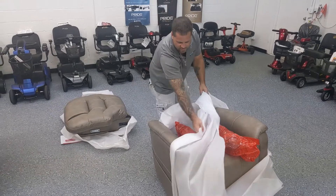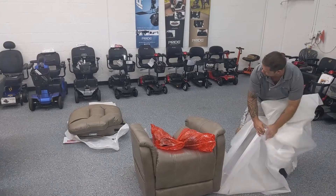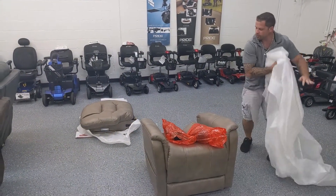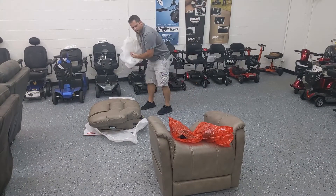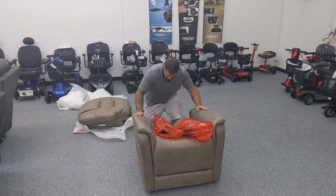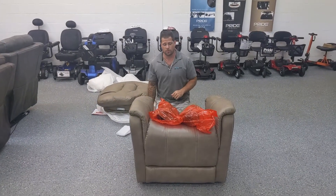Let's go ahead and finish taking this off. Now we've unwrapped the chair. Let's now start to think about putting this thing together. The Elegance is really nice — it's very simple to put together, very easy. No tools required.